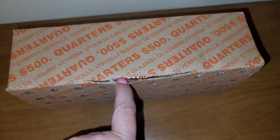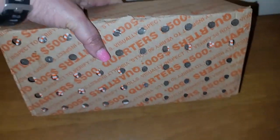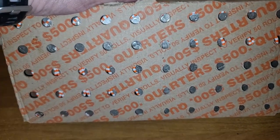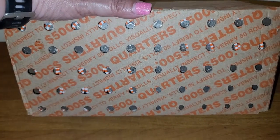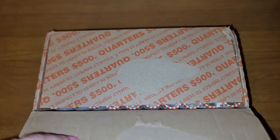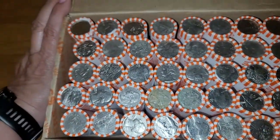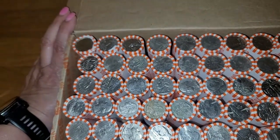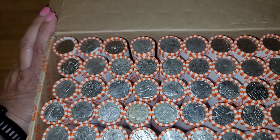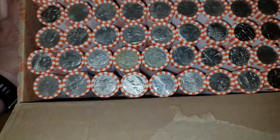It did rip open a bit, but nothing bad — no rolls slipped out. After looking at the bottom, yep, we sure do have a circulated box on our hands. Let me get it open. Let's look at the top side and then go ahead and get started with this hunt. We definitely have a bunch of circulated quarters. I don't see any possible silver, but you never know — I won't know until I hunt these rows.